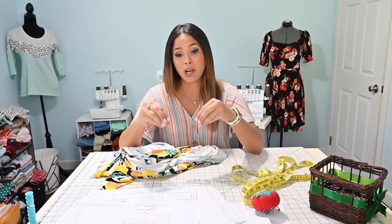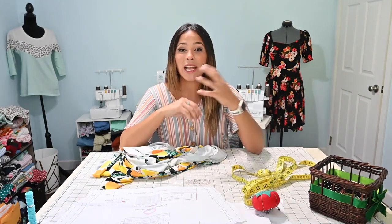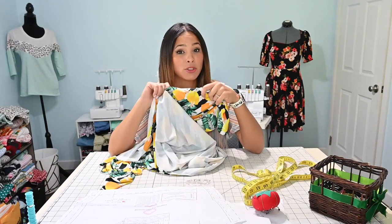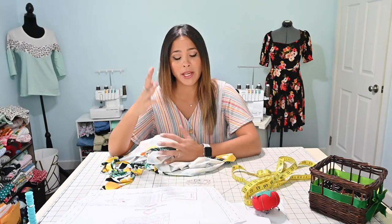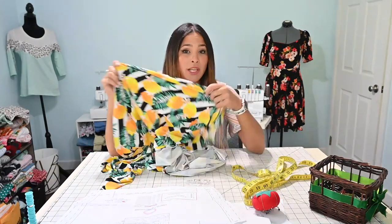The reason why I'm talking about swim is because I am going to be using swim fabric to create a swim skirt. Now you can use this hack to create a tennis skirt, or if you just want to put something underneath any skirt that you're creating, but I am using it specifically for a swim skort.